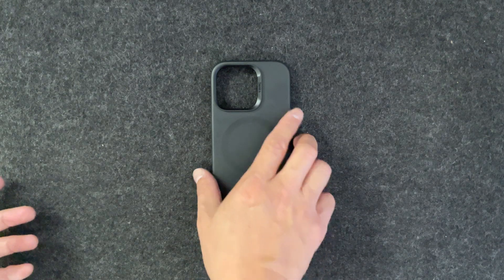Let's get the phone in. And there you go — nice and easy. You've got some camera lens protection right there. I think this is plastic. Everything is just simple, nice and clean — nothing crazy here.